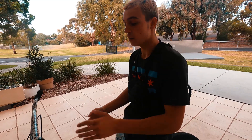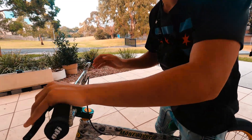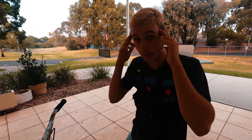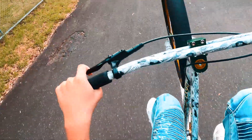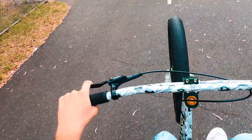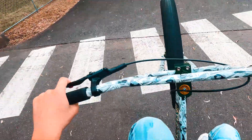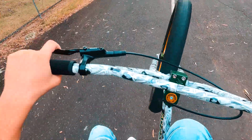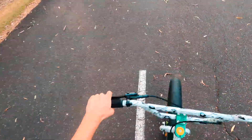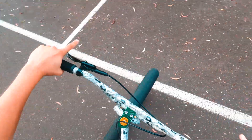Now we're moving on to the most important part: the back brake. If you don't use this, you're done. I'm going to put the GoPro on my helmet so it's easier to see how I use the brake. Here we are — I'm just tapping lightly on the brake, just nice little taps. You don't have to hold it. Now I'll show what it looks like if you're about to fall and you want to hold the brake.